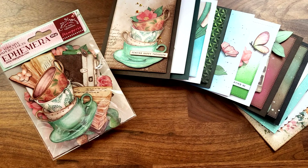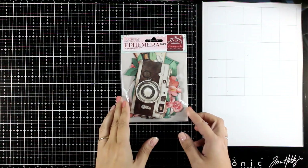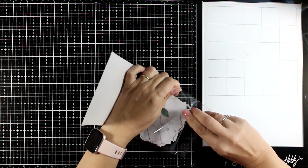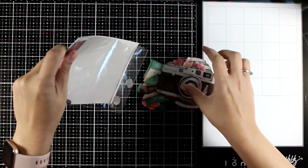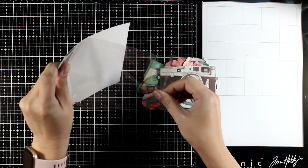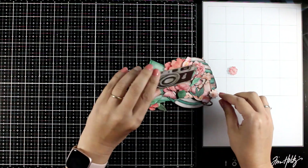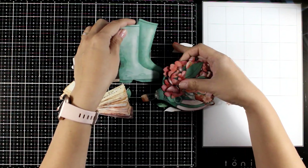Hi everyone, it's Vicky here and welcome back to a new card making video. Today I will be creating 10 cards while making the most out of my ephemera pack from my Create Happiness collection that I designed for Stamperia. This is from my first collection and it is available worldwide. There is a second collection with another ephemera pack which is perfect for this as well, but I will be making a video using that pack in a couple of weeks probably.